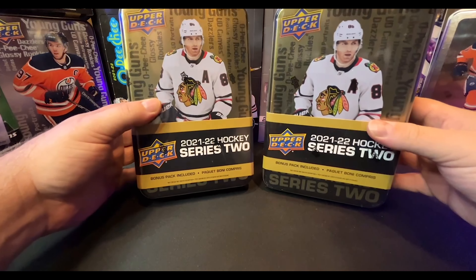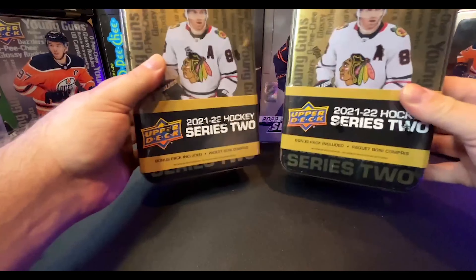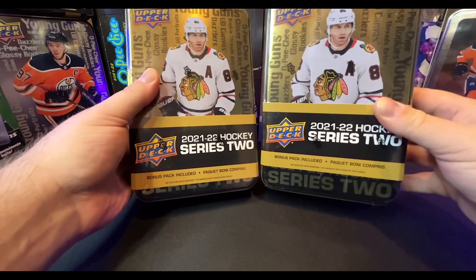All right guys, welcome back to the Just Hockey Cards channel, and today we're opening up not one, but two 2021-2022 Series 2 tins.